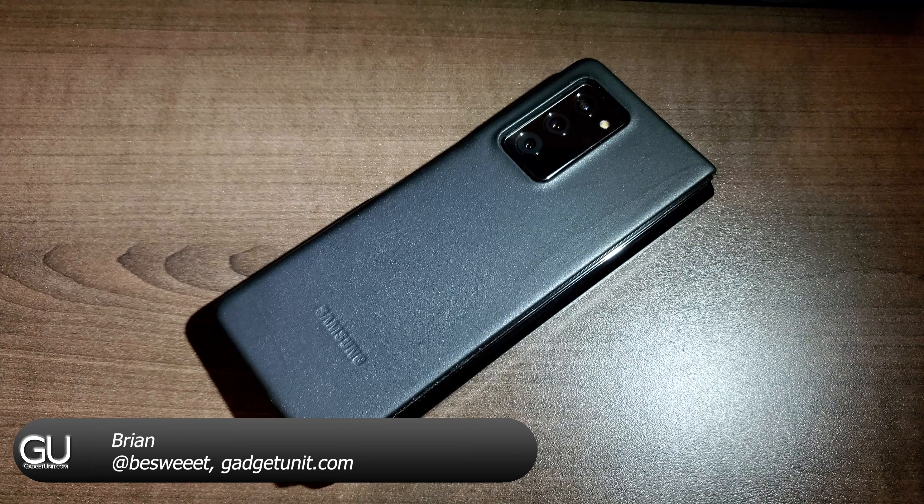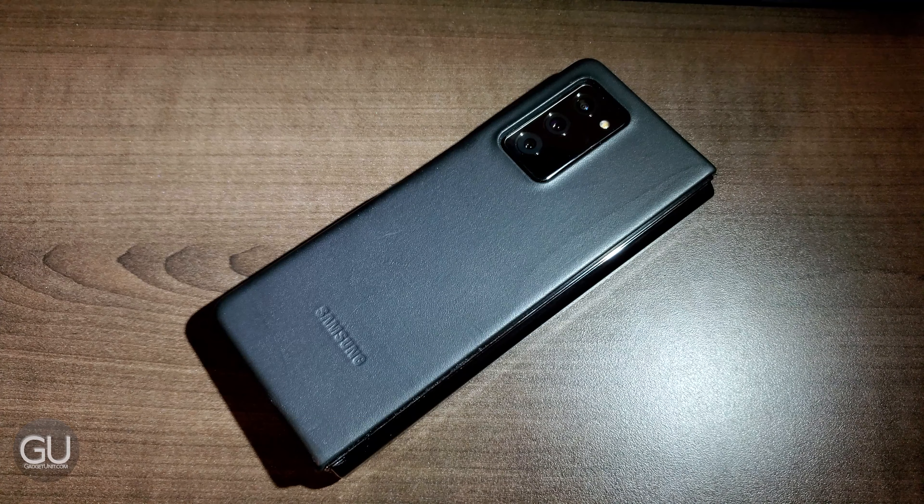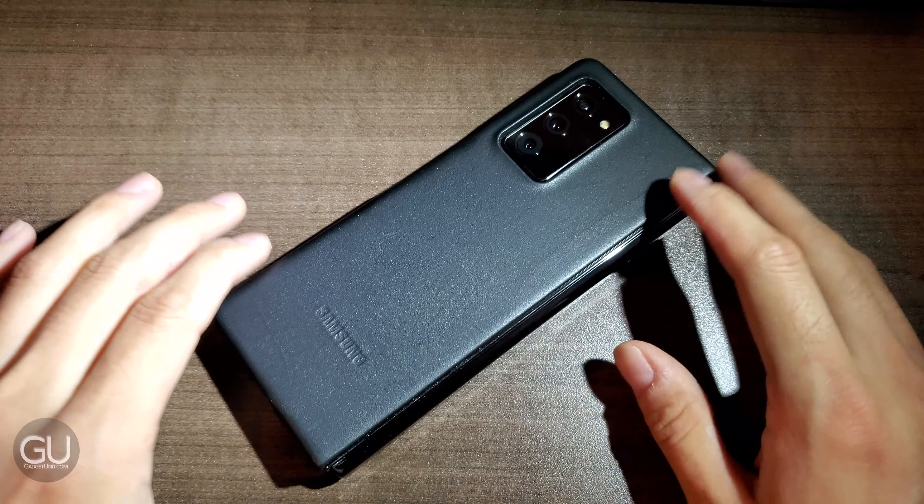Hello everybody, it's Brian, and in this video I wanted to give you all a tour of my Galaxy Z Fold 2. For my personal phones, I occasionally do this every so often, mainly for personal reference, so in case I need to reset Android from scratch, I can just pull this video up and be able to put everything back to where they were. I'll be taking a look at the accessories as well as the software, so let's start with the accessories first.